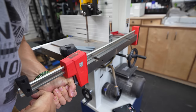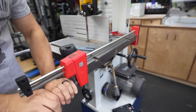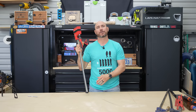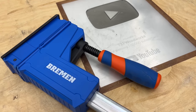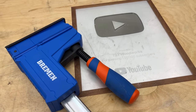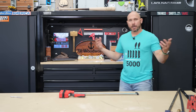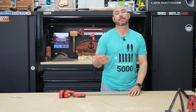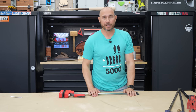Then there's parallel clamps — I did a whole video on those. For the most part, Bessey is probably my pick for the best parallel clamp pound for pound for your money. The Harbor Freight Bremen parallel clamp is also a very good clamp if you have a Harbor Freight nearby and want to save a little money. There are all sorts of other clamps you can pick up along the way, but to start out, I would really just get a few F clamps and maybe some pipe clamps — you'll be good to go.